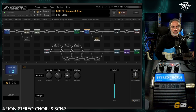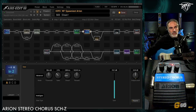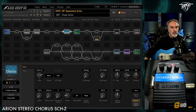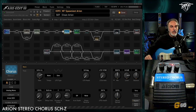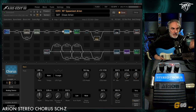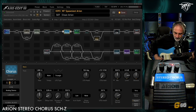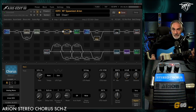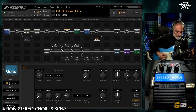To try to reproduce the sound of the Arion Stereochorus, I use the analog chorus. I start from the default settings. It's quite different from the analog version — really different.